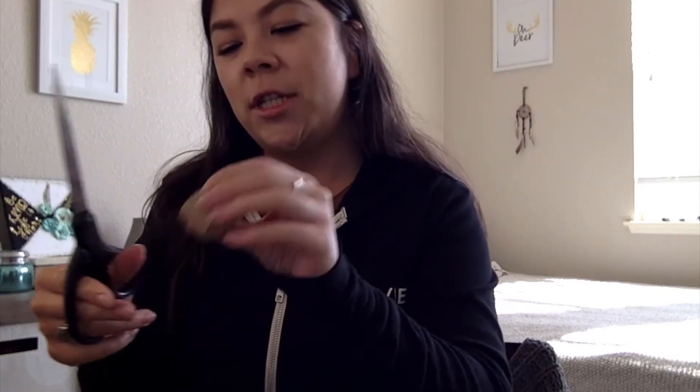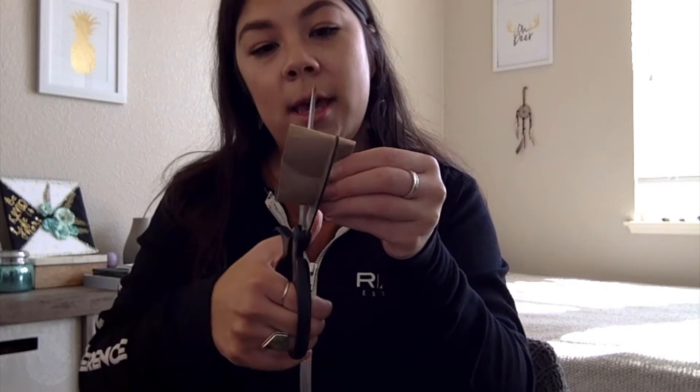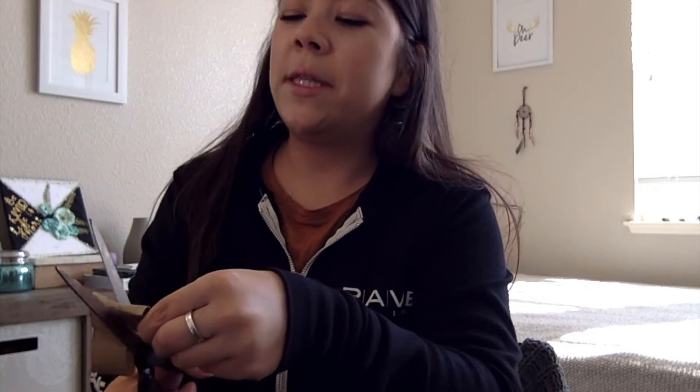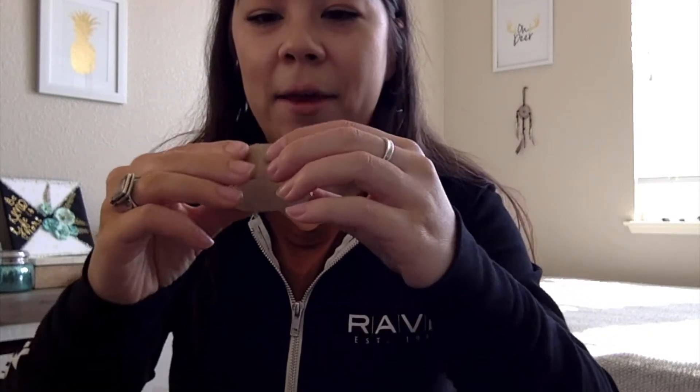Okay, if it gets a little smushed just pop it back into place. Take this and pop this one. Just eyeball it — hopefully it's in the middle. These are going to be the wings of the butterfly. It's actually okay if it kind of bends because the goal here is we're going to make it look like a wing.